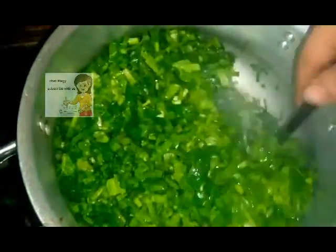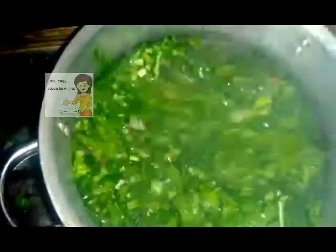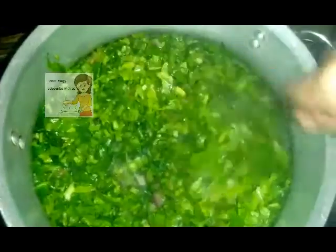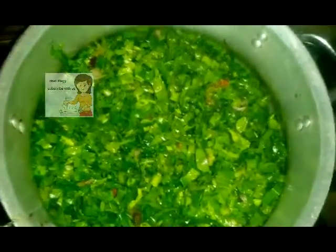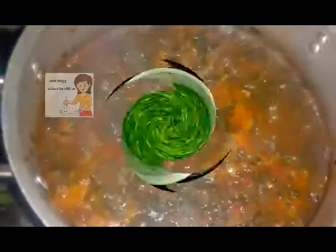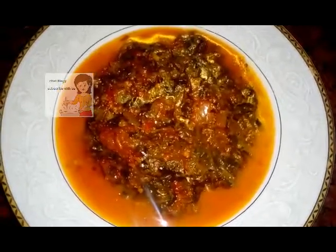I stir the ingredients together and leave it on a low flame for 10 minutes without any water. After 10 minutes, I add the soup. Now the spinach dish is ready to eat.